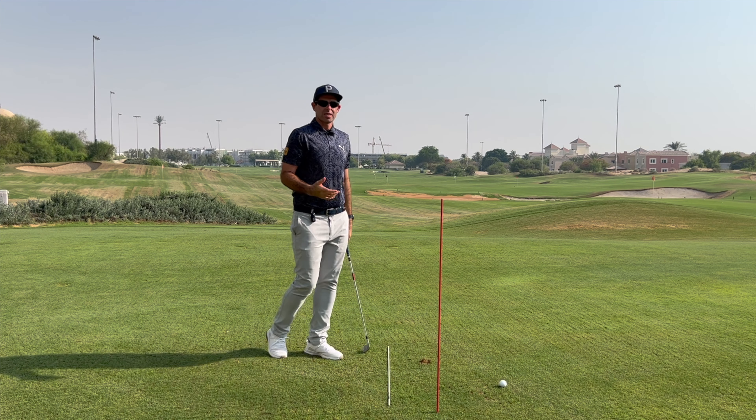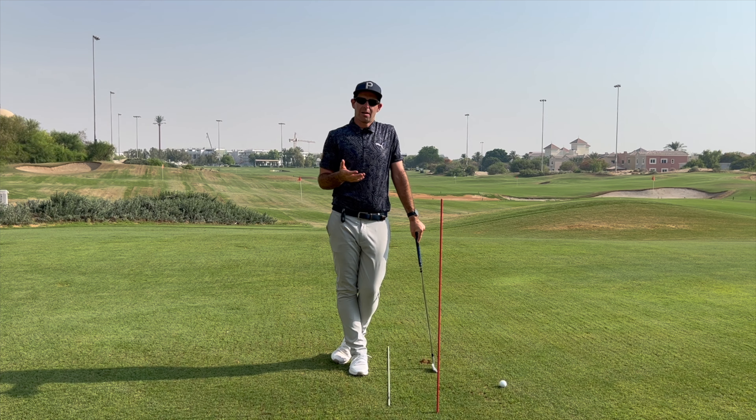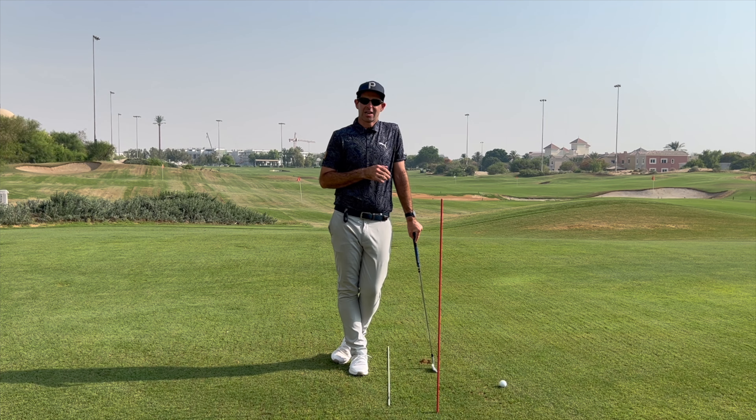This little three-step drill is great to help you change the way your body moves, stop an over-the-top motion, and ultimately stop slicing the golf ball and change more towards a draw shape.